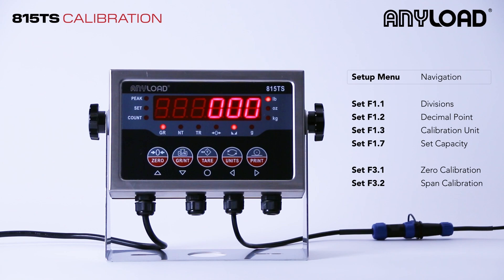Hello and welcome. This is AnyLoad's 815TS Indicator Calibration video. Today we're going to be going over our setup menu and its navigation.